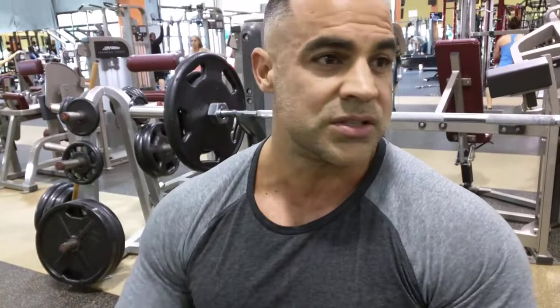I wouldn't normally do this with much weight because I've torn a pec in the past — you're putting a lot of tension on the pec tendon, so definitely go light. What I've been doing is six sets of six with 20-second breaks. Here's what the exercise looks like.